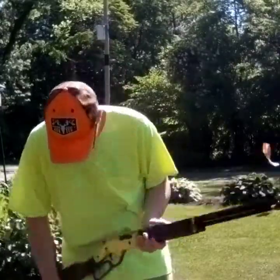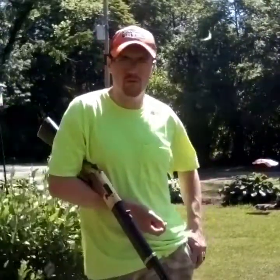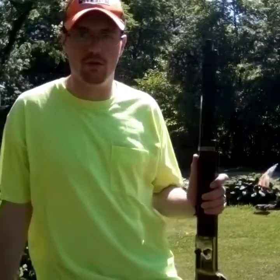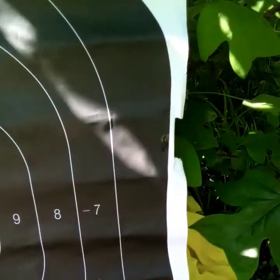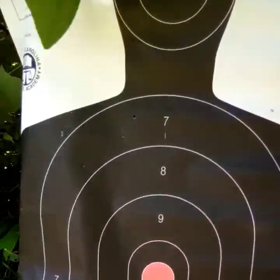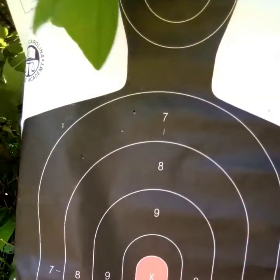There we go. Keep dropping this thing out of my pocket — this was my replacement. I lost my Simmons range finder, can't find it anywhere. Alright guys, so I hit one over here, two up there in the neck. It is super windy out here and I wonder if that has a lot to do with it. We're going to move up to 20 yards, then 15, and then that'll be the end of my shooting challenge.